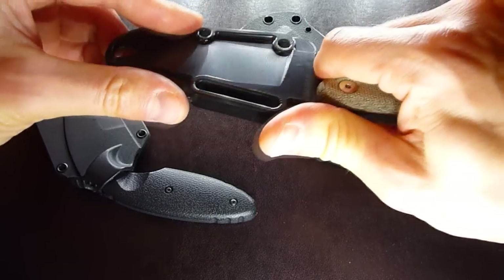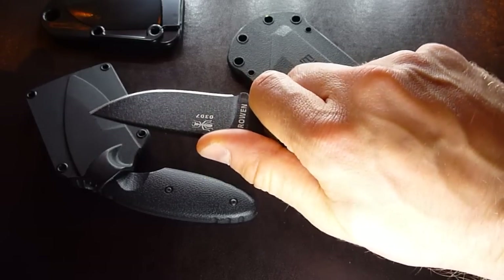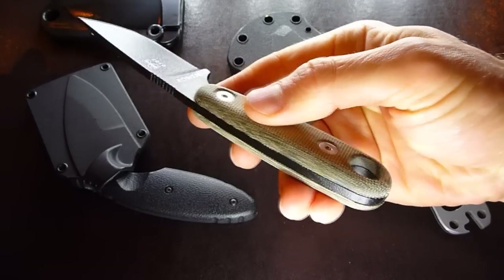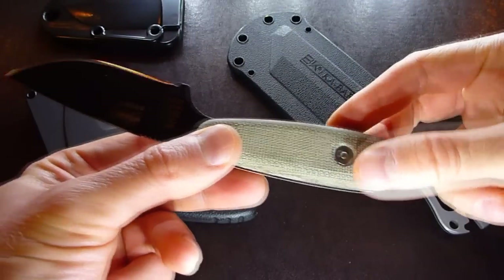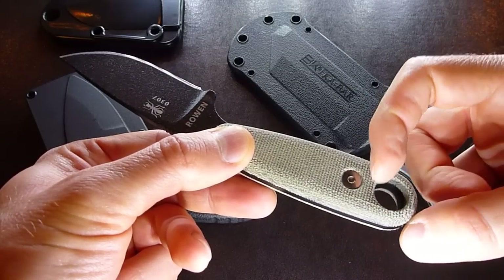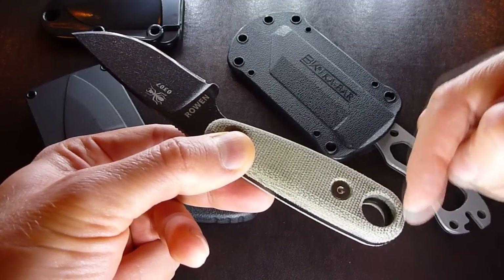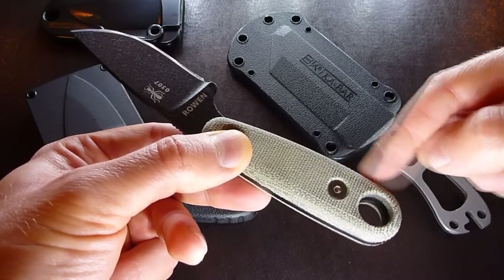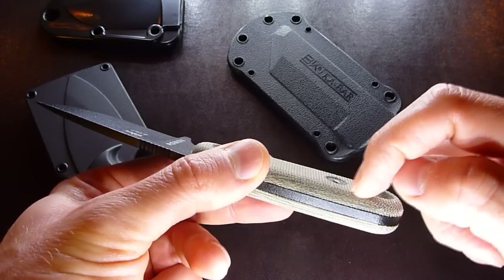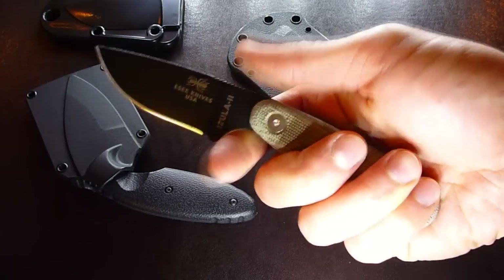First of all, let's take a look at it. It's an extremely ergonomic design. When I first pulled this blade out of its sheath, I was pretty much blown away. The handle is extremely comfortable. If we compare this Izula II with the original, we'll see that the length of the handle has been increased by about one inch, and the canvas micarta handles now completely cover the tang of the blade. Originally they ended around here, so you had an exposed tang and it wasn't as comfortable.